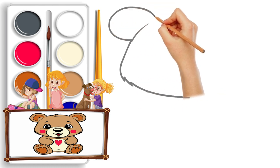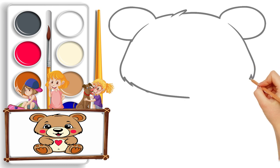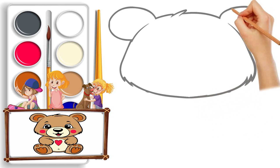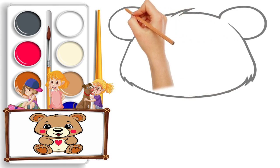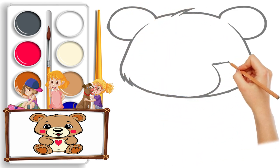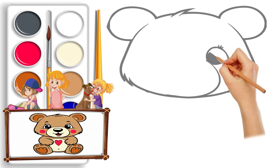Step one is to grab our dusty pencil and start sketching the kawaii version of our teddy bear. Picture this fluffy friend dancing, jumping and rolling on the screen, spreading joy from right to left and left to right. Get ready because the magic does not stop there!